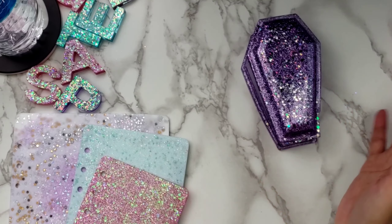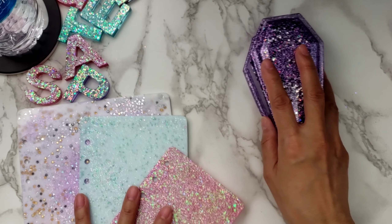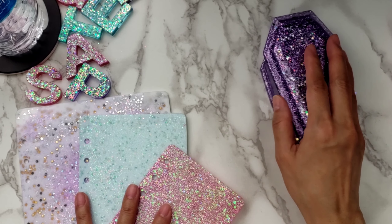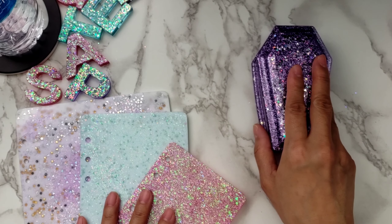I have a trinket box mold that I want to use as well. Anyway, I'll be back with another haul later this evening probably, so stay tuned for that. Thanks so much for watching - enjoy the rest of your weekend, bye!